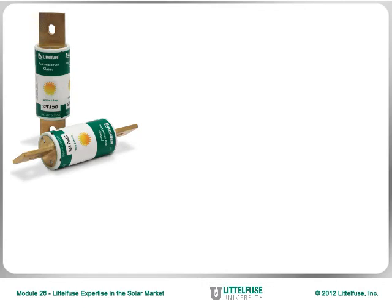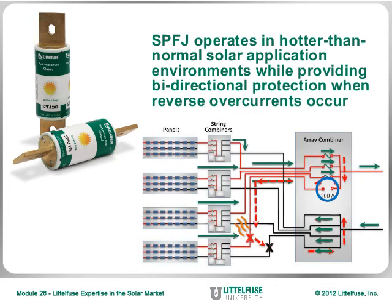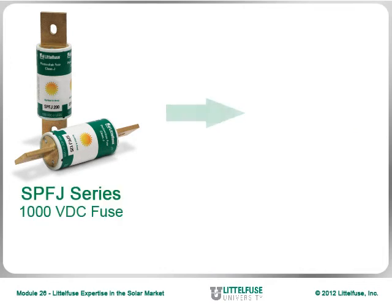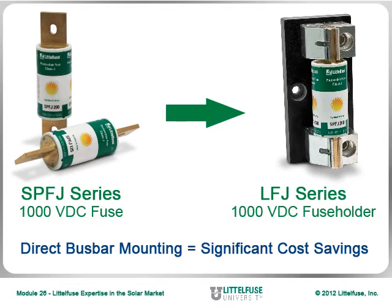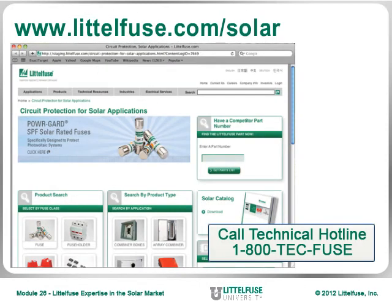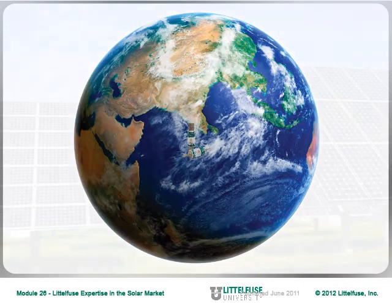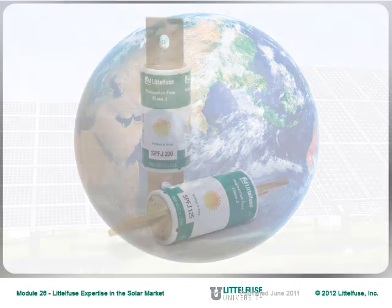The Littlefuse SPFJ fuse is designed and tested to operate in hotter-than-normal solar application environments, while providing bidirectional protection when reverse or back-feed overcurrents occur. This cost-effective, globally accepted solution can be used in the new 1000V DC-rated LFJ series fuse holder, or mounted directly to bus bar. By eliminating the need for a fuse holder, direct bus bar mounting can offer significant cost savings. To learn more about this dedicated photovoltaic protection fuse, download the six-page datasheet from our website. The SPFJ SolarFuse is the smallest, most versatile, globally accepted power fuse on the market.